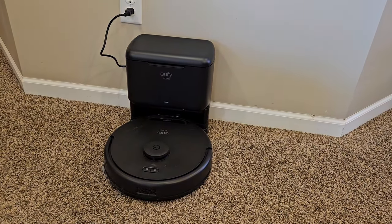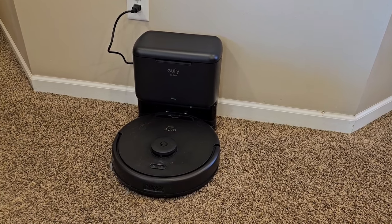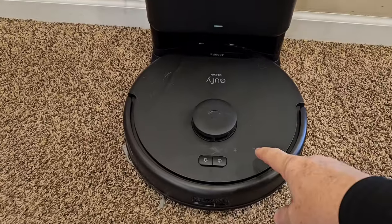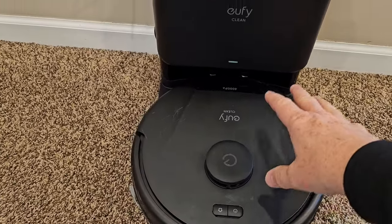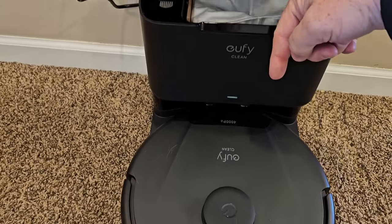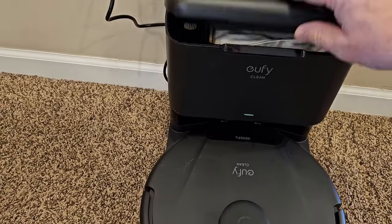I've already set it up. I've got a different video on how to connect it to your smartphone and connect it to the Wi-Fi — it was relatively simple. With this vacuum cleaner, it's going to vacuum my house, then back up to this docking station, and then this has a vacuum cleaner that's going to suck everything out of there into a bag. Pretty nice.